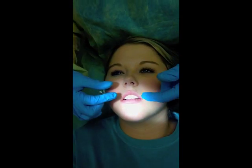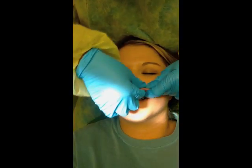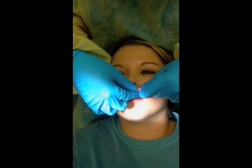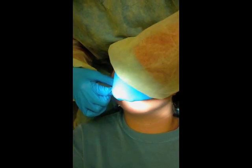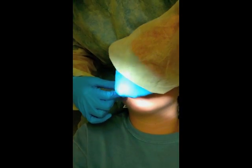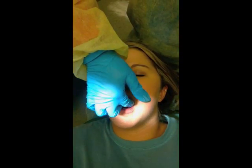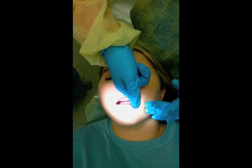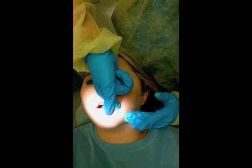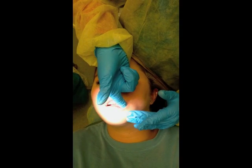Now I'll be palpating the upper lip. As I'm palpating the upper lip, once again, I'll be feeling for that granular texture. Next, I'll be going on to the other side of the cheek. As I'm palpating, I will have dry fingers outside of the mouth, feeling for firmness, moisture, and intact tissues.